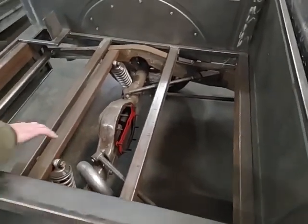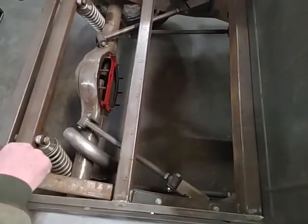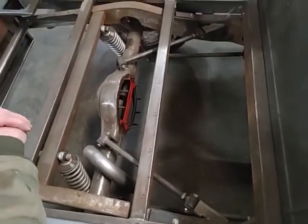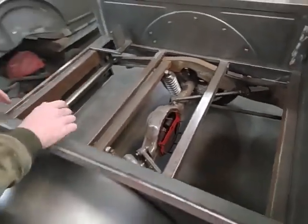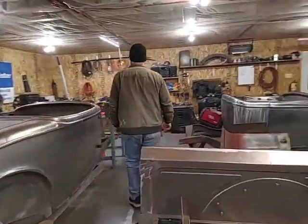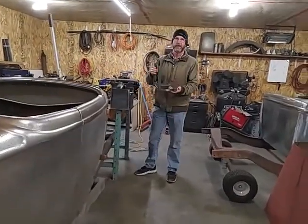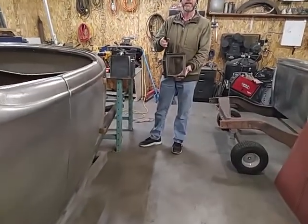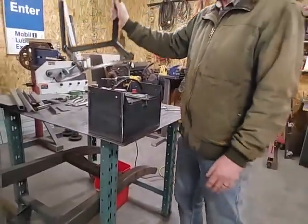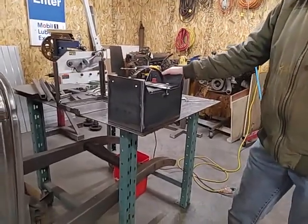So I put an exhaust pipe in where a tailpipe would be, made some measurements, laid out where the four boards were going to be in the bed of the truck, and came up with a position. Over here, this was the first attempt at my battery box, which I quickly decided was kind of ugly and wasn't going to do the trick. This is what I came up with the next day.